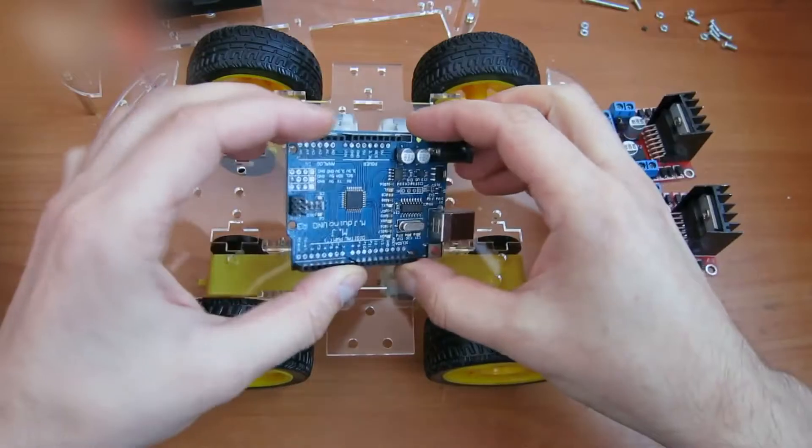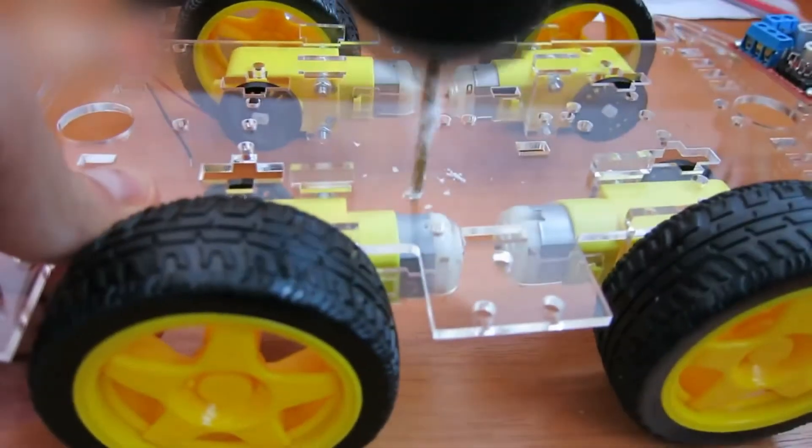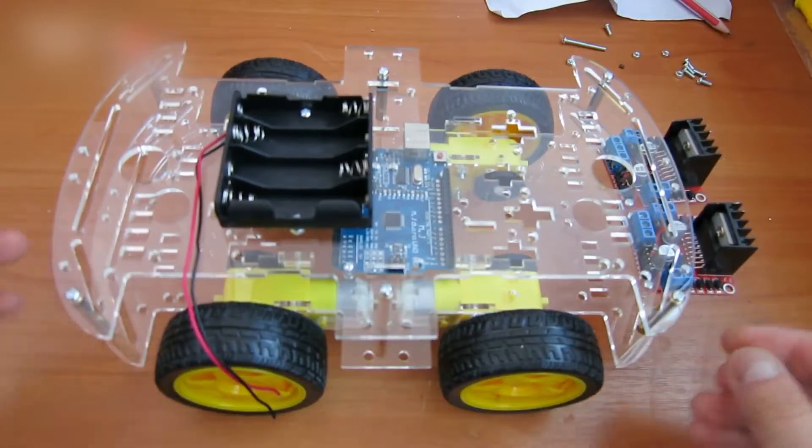This is a very nice kit. However, there are no holes for an Arduino mounting. This is how it should look. Before covering it with the top part, connect the wires.